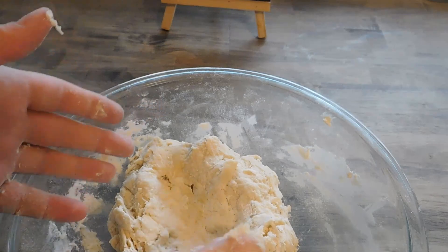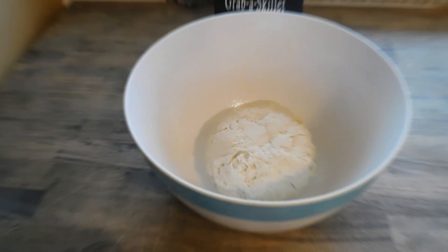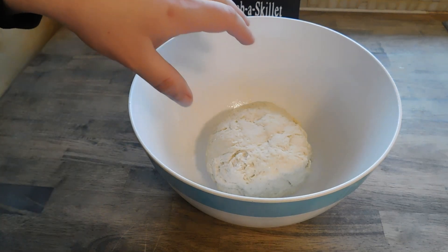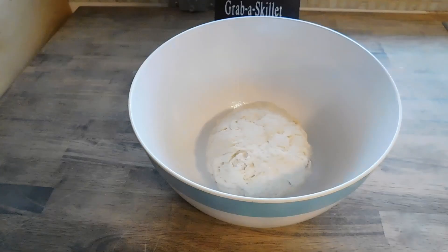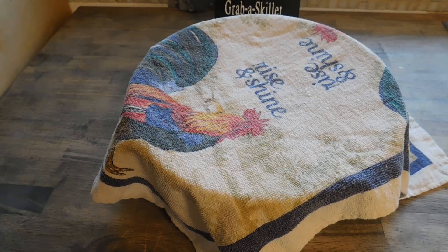Once it's all brought together, we're gonna give it a quick knead. My camera died while I was kneading, but I kneaded it for about ten minutes, then formed it into a nice ball and put it in a clean bowl, lightly greased. If your dough is too wet, add a little flour; if it's too dry, add a little water. Cover this and set it in a warm spot and let it rise for about 45 minutes.